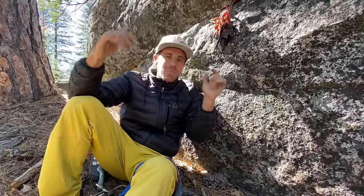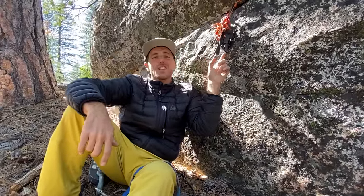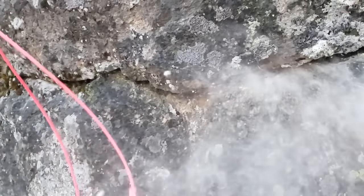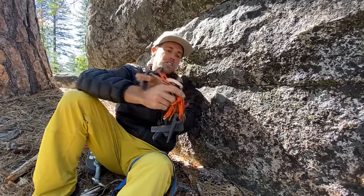Do you want to watch us smash in some pitons? I've got some angles here, knife blades, and lost arrows. We're going to smash them in and do some brake tests to see how strong they are on this episode of How Not To Big Wall.